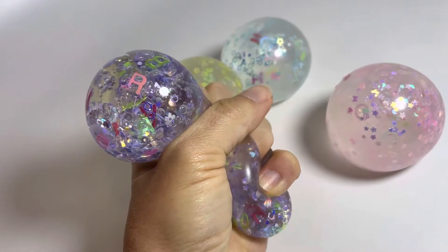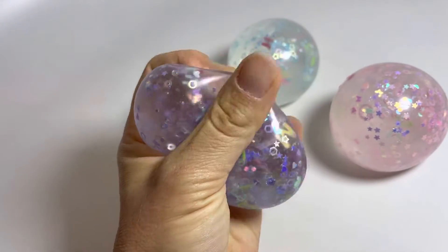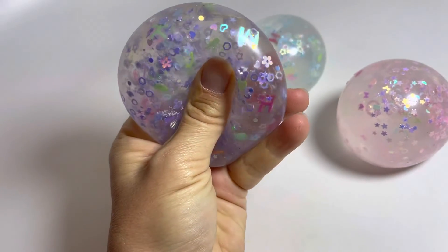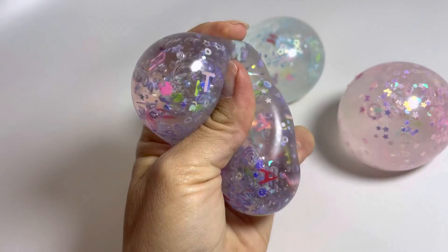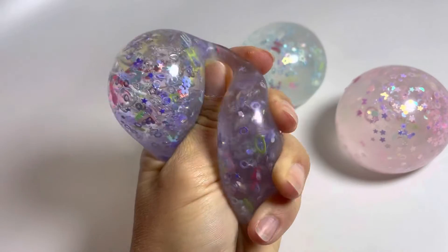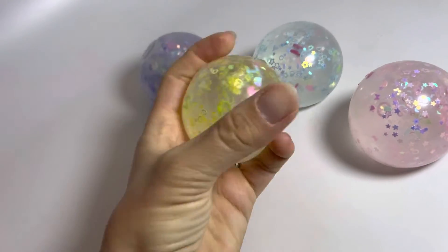You can see it has a clear gel filling, and inside it has little confetti in different shapes plus the letters of the alphabet. There you can see T. It's kind of like an I Spy type thing but with the alphabet.